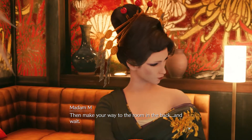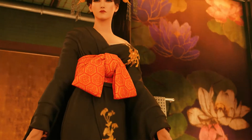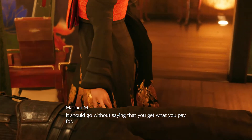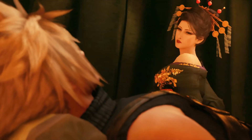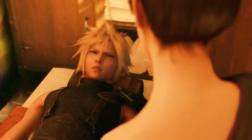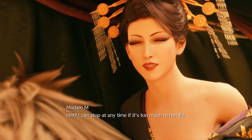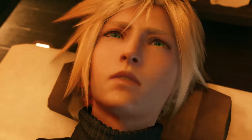Then make your way to the room in the back, and wait. Cloud? Well then. It should go without saying that you get what you pay for. All four fingers at once, quick, and to the point. A little rough. They can stop at any time if it's too much to handle. Two, ten. Wonderful.